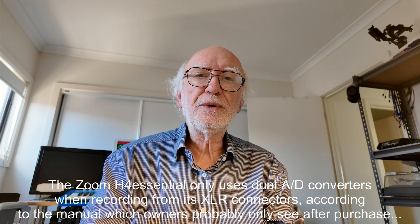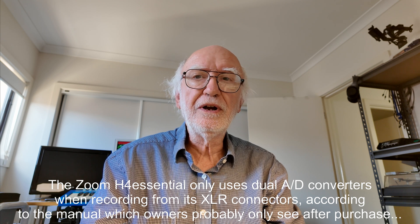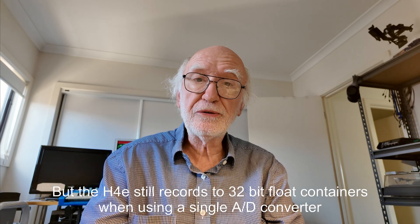I discovered what is going on when someone on the Tapers section forum mentioned in passing that in the manual for the Zoom H4 Essential — which is advertised as a 32-bit float recorder using dual converters — it says that only a single converter is used except when recording from its inputs 1 and 2. That made me realise that single converter 32-bit float files are possible.